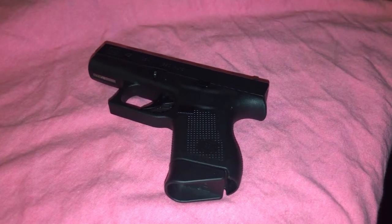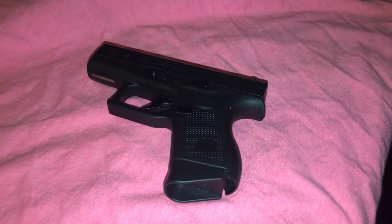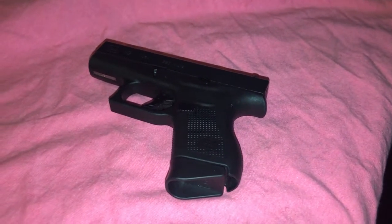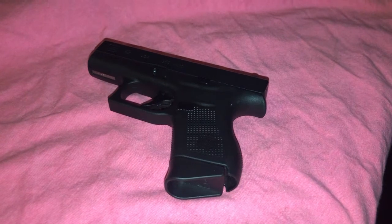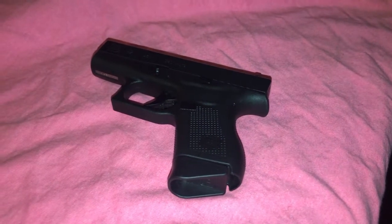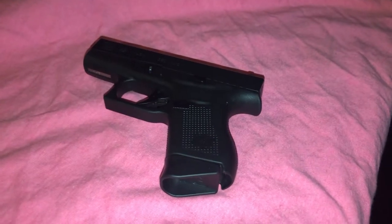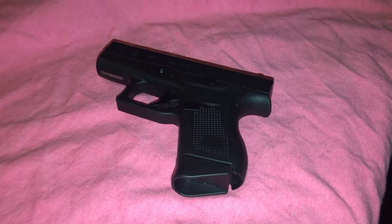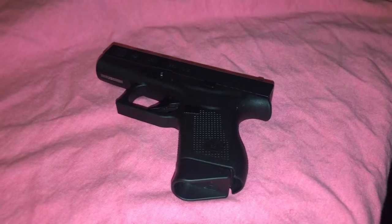I had one young lady that went to a gun shop, and even the gun shop owners — a lot of times they just want to sell a gun. They don't try to fit you with the right gun. They just want to sell you a gun. Anyway, they had sold her a gun that she could not handle. She couldn't rack it back. I couldn't even break the gun down.